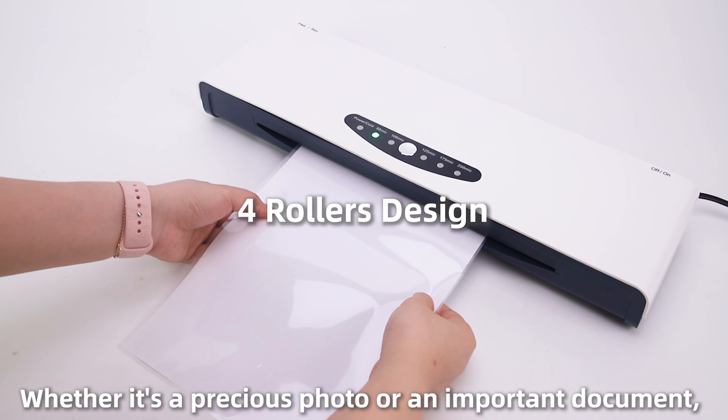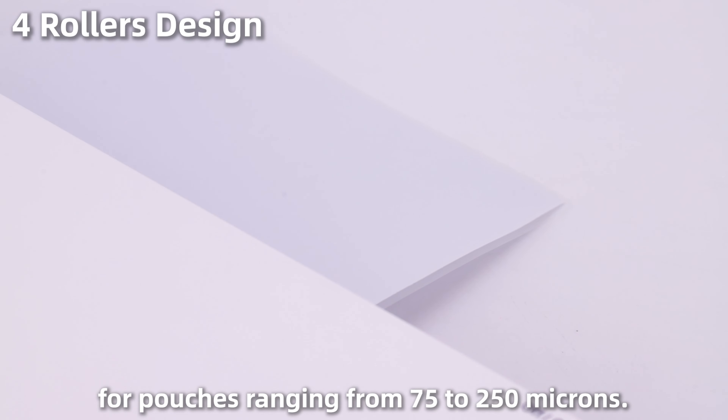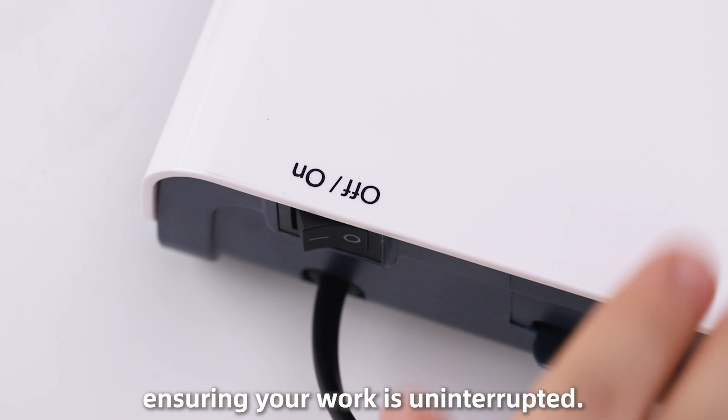Whether it's a precious photo or an important document, our four rollers design guarantees a flawless finish every time, for pouches ranging from 75 to 250 microns. And in the rare event of a jam, our motor reverse design makes recovery quick and easy, ensuring your work is uninterrupted.